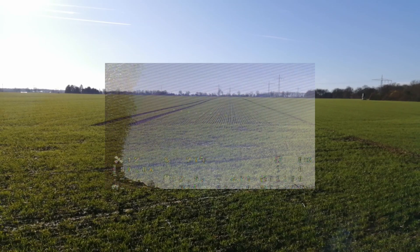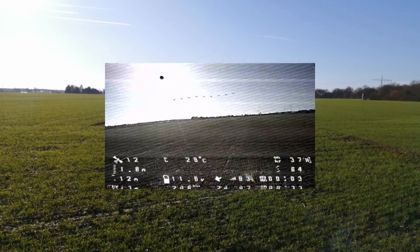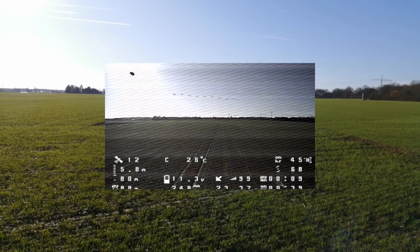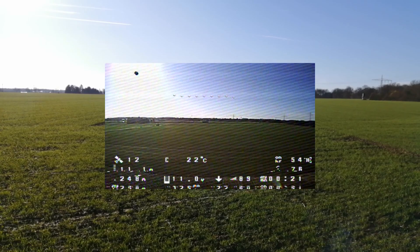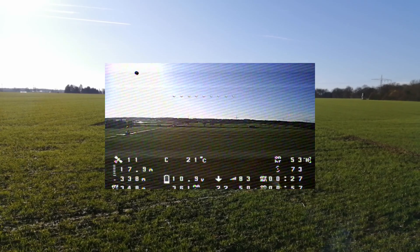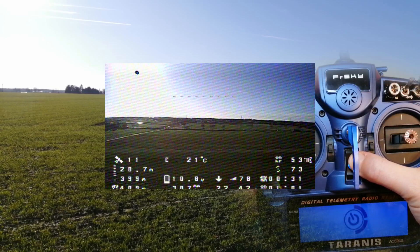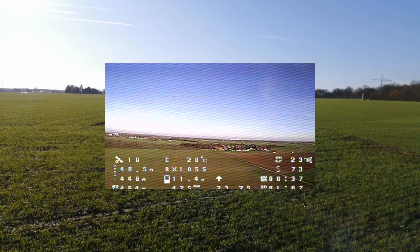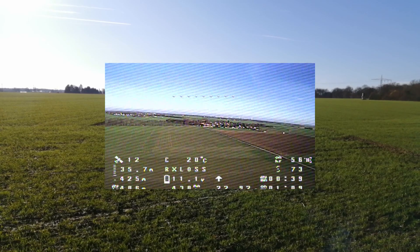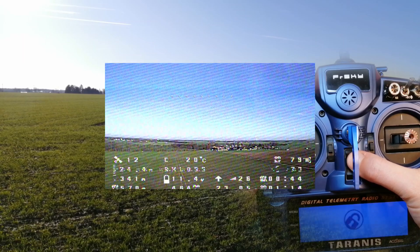Next I'm going to switch off my Tyrannus in flight in order to cause a real failsafe. And the rescue mode works properly again — my quad is returning home. Now I'm going to switch my Tyrannus back on again in order to get back control.